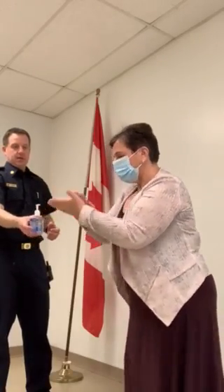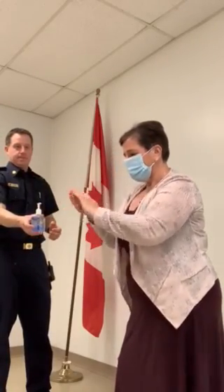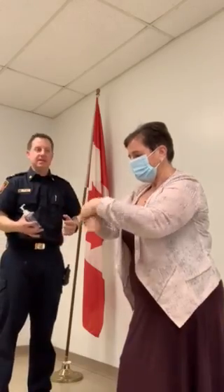Once she's finished applying the mask, she's going to wash her hands again or use hand sanitizer, keeping her hands and everything safe. And now she has the mask on and she can proceed as she'd like. We're good to go.